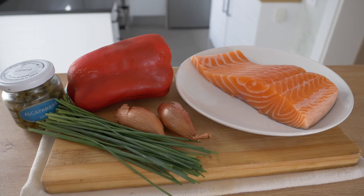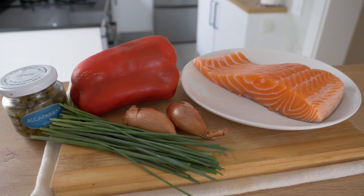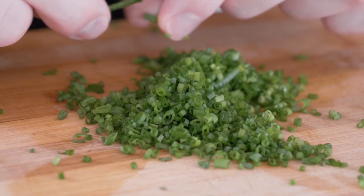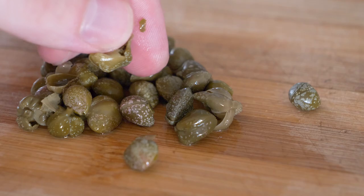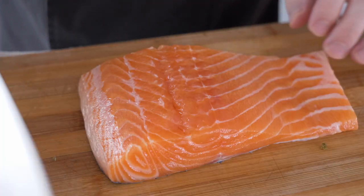We're going to use a few simple ingredients today: shallots, capers, some breadcrumbs — panko is even better, though today I'm using normal ones — plus a few chives and a little bit of bell peppers. That's pretty much it. You can add or subtract any vegetables or herbs because this is essentially like making a fish meatloaf or a burger patty — use what you want.